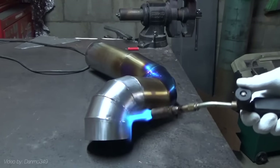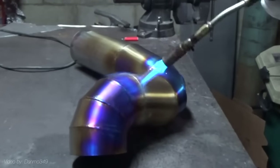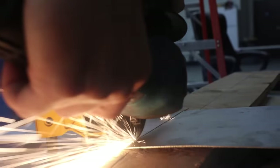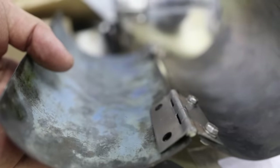Also, titanium changes color with heat - it turns yellow, purple, then blue right around the programming temp. Besides looking insane, it also lets us know if we reached the correct activation temperature. So I cut and fired the other side of the arm, and added a buckle and hinge to attach them together.